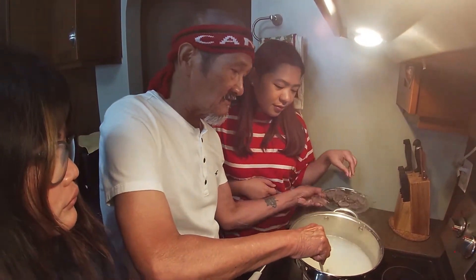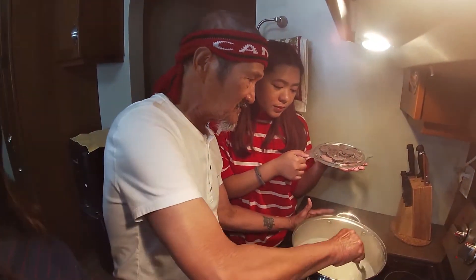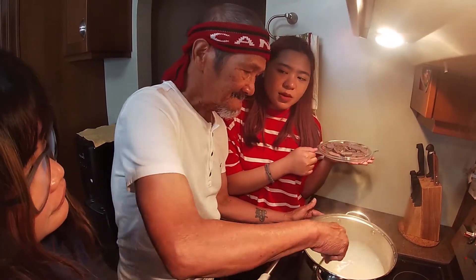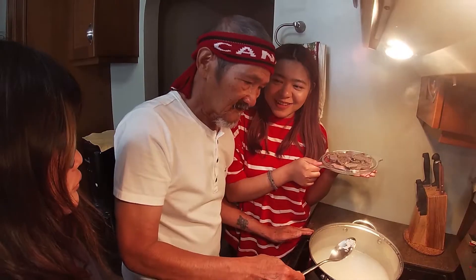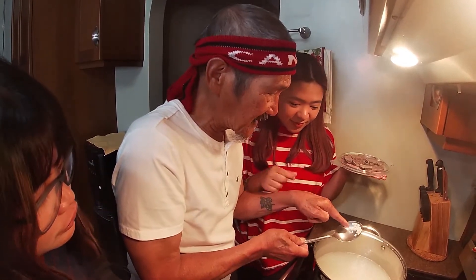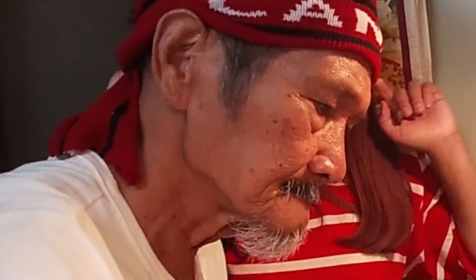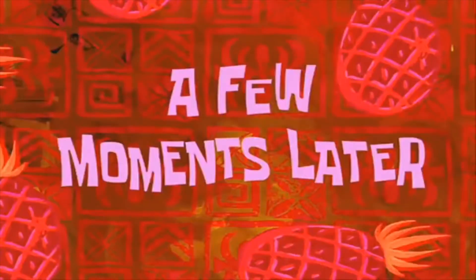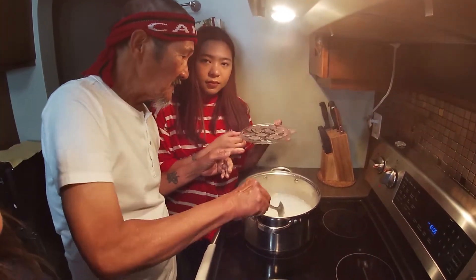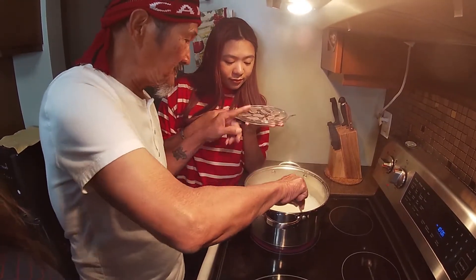You can't multitask with this. You need to wait about 10 minutes — when the glutinous rice is somewhat soft, that's when we'll add the tablea. But why do you have to wait? Because if you add it too early, it will become bitter. Remember: your champorado will turn bitter if you add the tablea too soon.